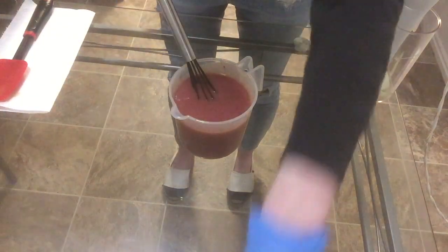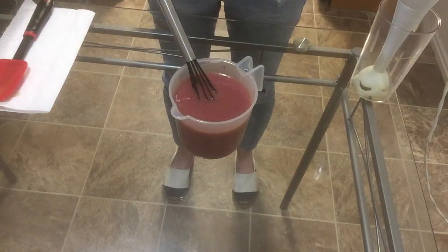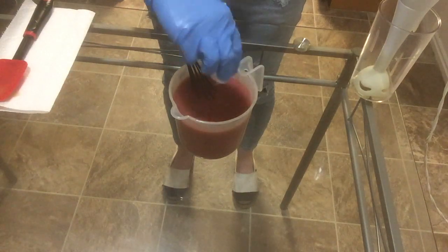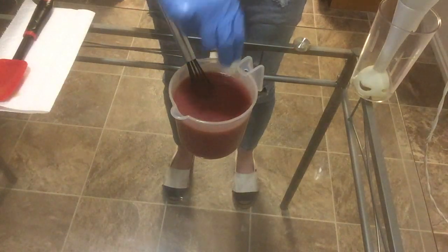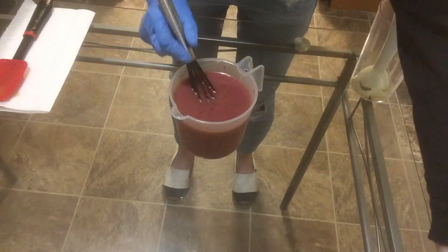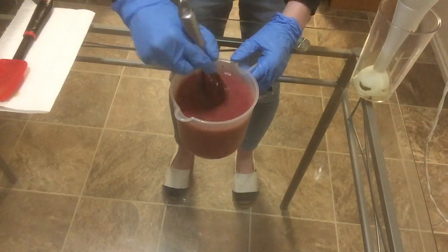While I'm doing that, I'm also going to add my fragrance, which is raspberry lemonade by Nature's Garden. And of course my colorants and my fragrance are always linked in the description below. If you guys are curious about anything else I use, let me know and I will try to link it in the future.